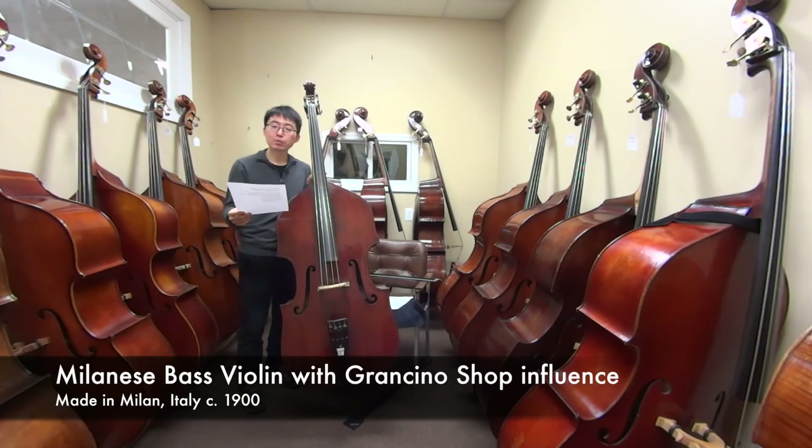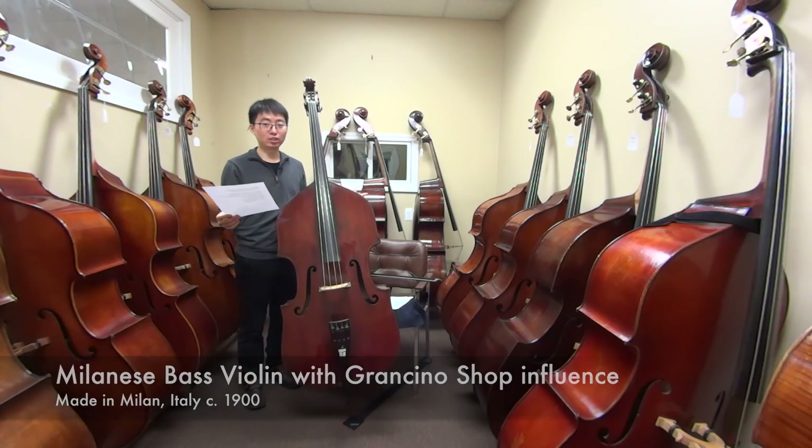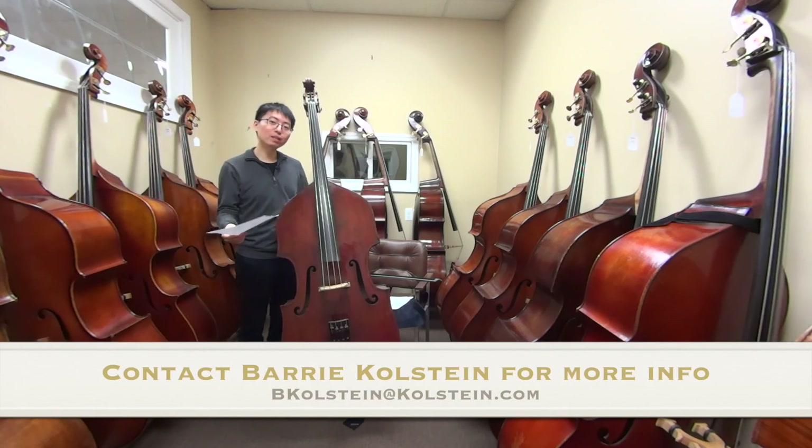So this instrument was the Milanese bass with Grand Gino Shop Influenced 3/4 size violin corner round back model, made in Milan, Italy around 1900. I hope you enjoyed this instrument and I hope to see you in the next one. Thank you. Bye.